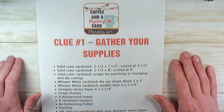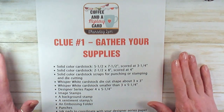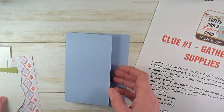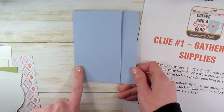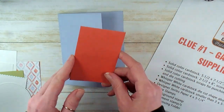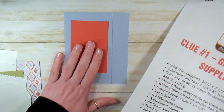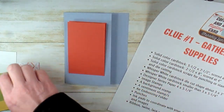On Wednesdays in the morning, I put up clue one for our mystery card. The clues for this week's card were: solid color cardstock 5½ x 7½, scored at 3¼. Solid color cardstock, this one's 2½ x 8 scored at 4 inches. Next clue: solid color cardstock scraps for punching.